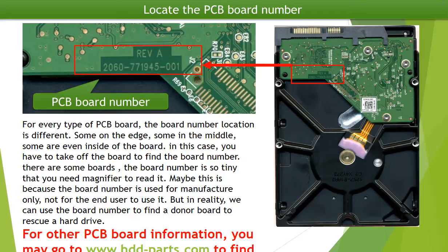This picture shows where to locate the PCB board number for this particular model number hard drive. For every type of PCB board, the PCB board number location is quite different — some on the edge, some in the middle, some even inside of the board. If the board number is inside of the board, you have to take off the board to read the number.